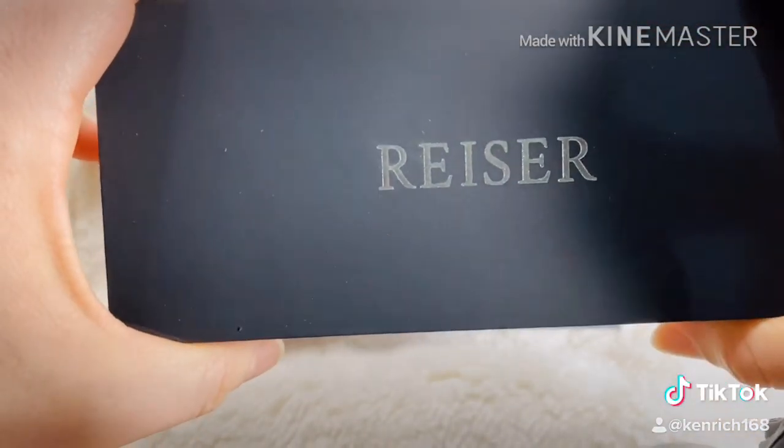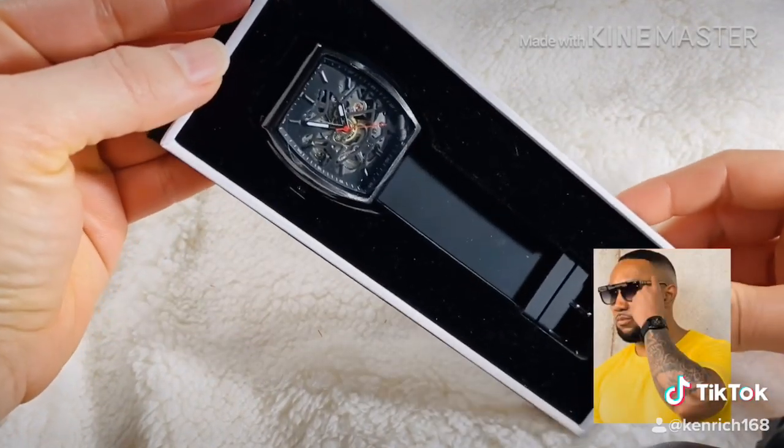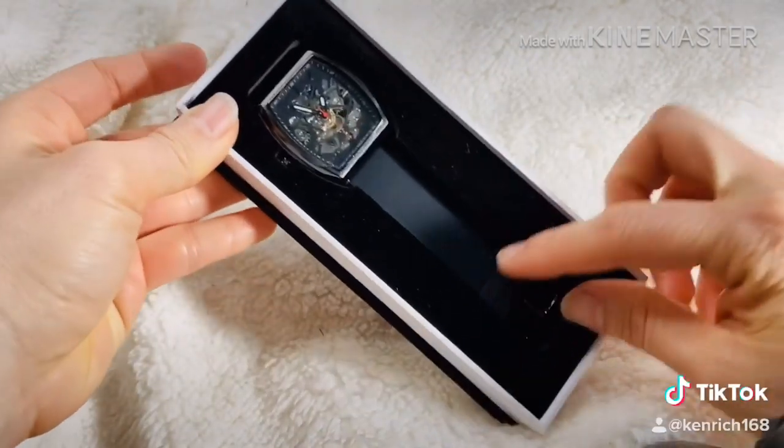I'm going to take a look at my phone and do a little more.